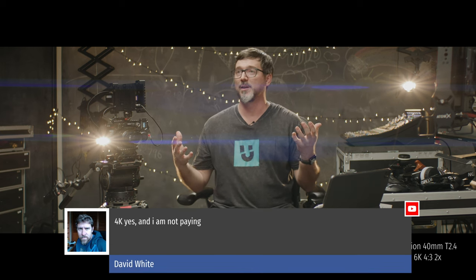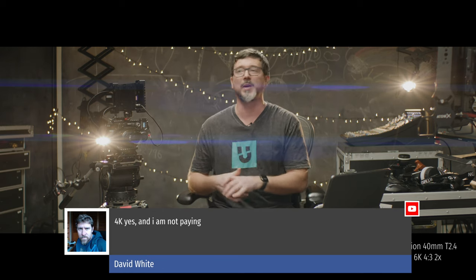G'day everyone, welcome back to the NerdCave. Sorry it's been so long. We are streaming live on YouTube, hopefully in 4K. It's going to be a chance to demo the new Laowa Nanomorph and size it up against a much more expensive and established anamorphic lens — I think it's going to be a really interesting comparison, and these two options are going to fit a lot of different markets and use cases. Thanks to David White for letting us know that 4K is working — much appreciated.